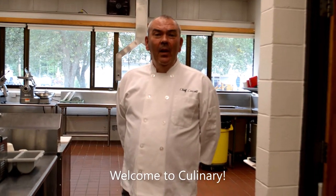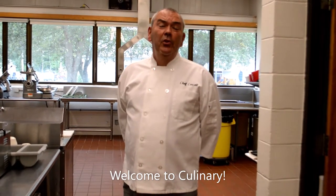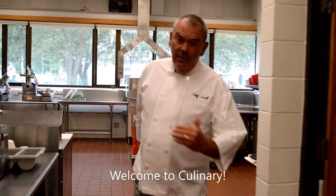Hello ladies and gentlemen, I'm Chef Kyle. I'm going to take you on a tour of culinary arts. Follow me.